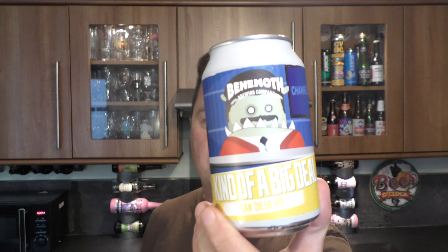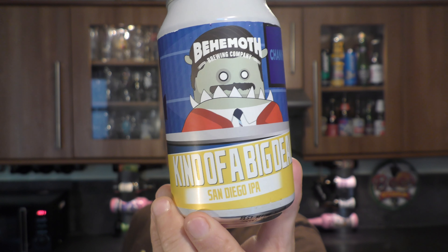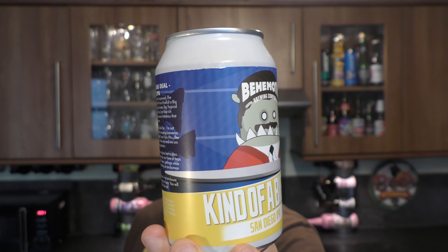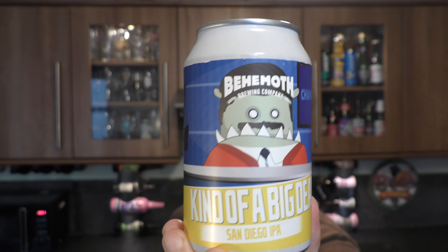It's beer o'clock on Real Health Craft Beer. Today we've got a beer from Behemoth Brewing Company and it's a can of their 'Kind of a Big Deal' — a San Diego IPA coming in at 6.9% ABV in a 330ml can.